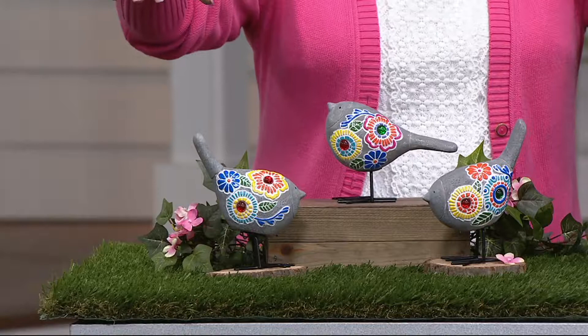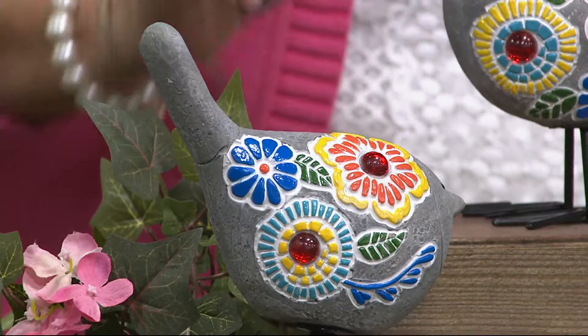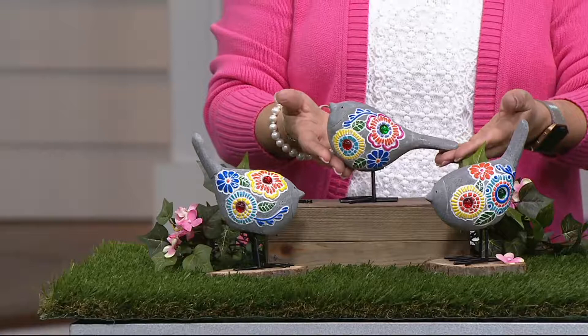Perfect for tucking into your potted plants. These would look so cute kind of tucked in among your flowers, because you are getting all three. Also, they're fun if you're having a party — put them at everyone's place setting so you can give them a cute little garden gift. They also come with two little stakes for each of their feet, so you're getting six stakes to put them in and make them secure in the ground.